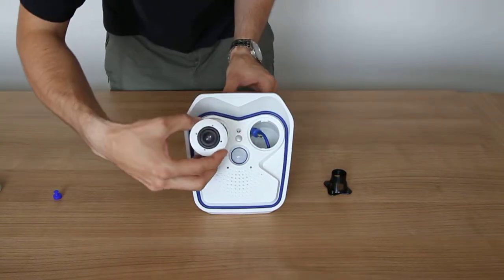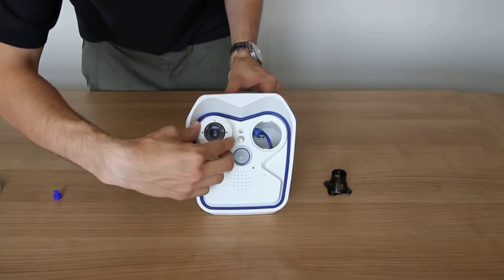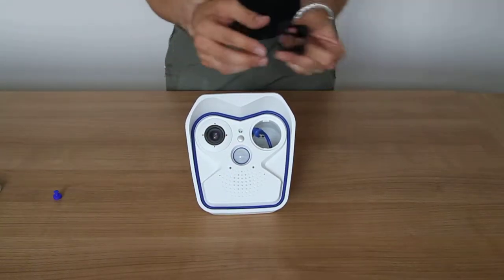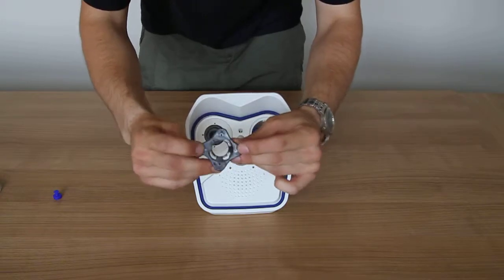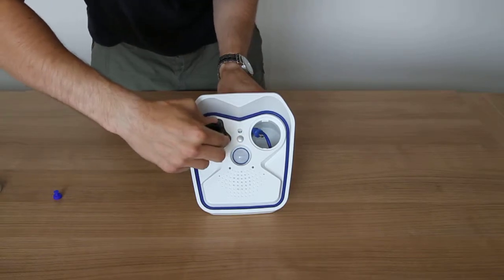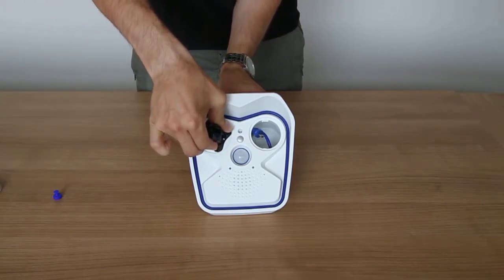Take the lens and slide it securely into the housing of the camera, making sure it slots all the way in. Take your lens locking tool — you'll see that you've got two pins. These need to locate into the lens itself and just twist firmly to tighten and make a nice waterproof seal.